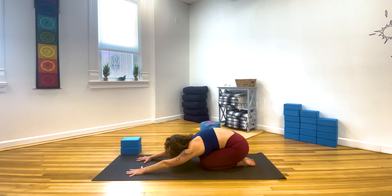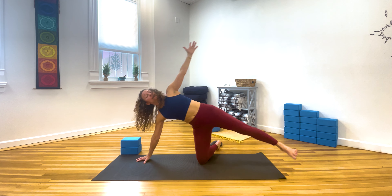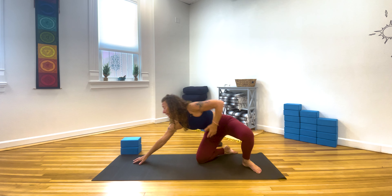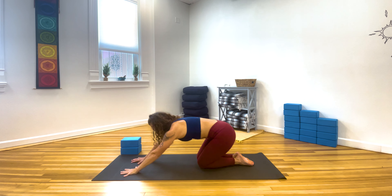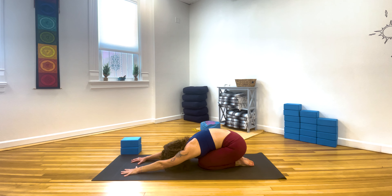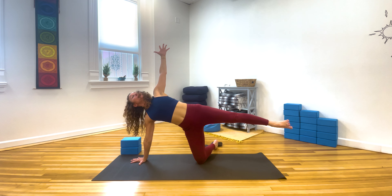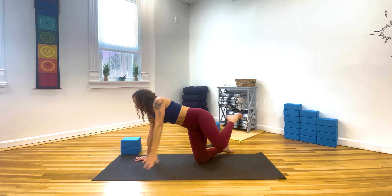Notice we're staying close to the floor today. Inhale, open, same side. Exhale, push off — stay high or sink down. Lean into the earth. Inhale, support yourself with the breath. Exhale, fold everything in. Last round — inhale, unfold. Exhale, sink any amount. Inhale, open back up. Exhale, fold it in.